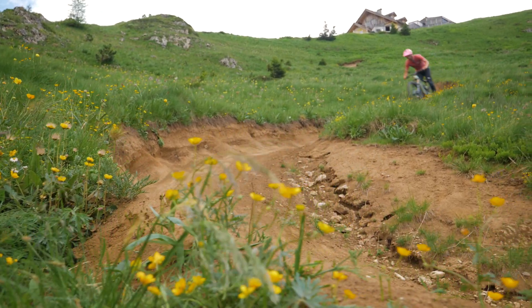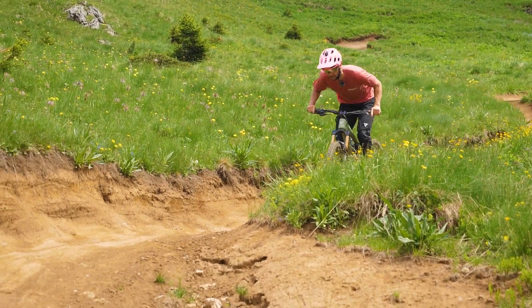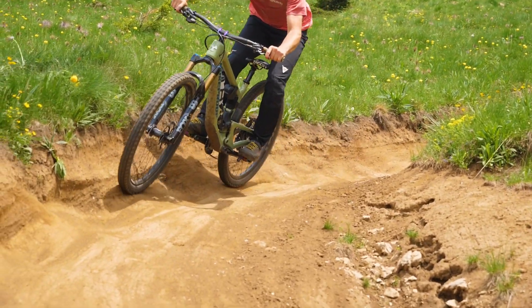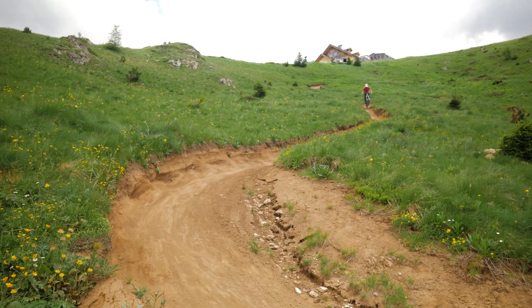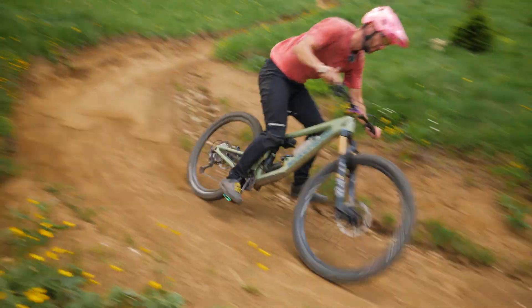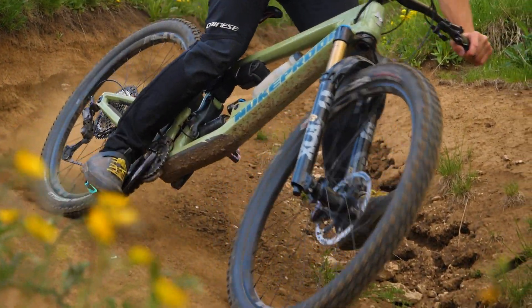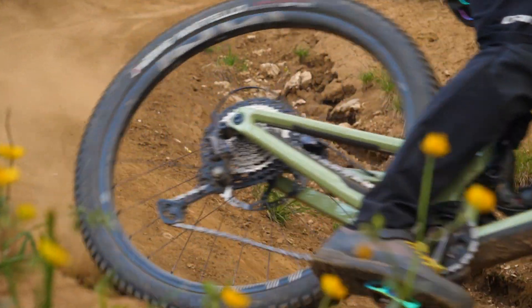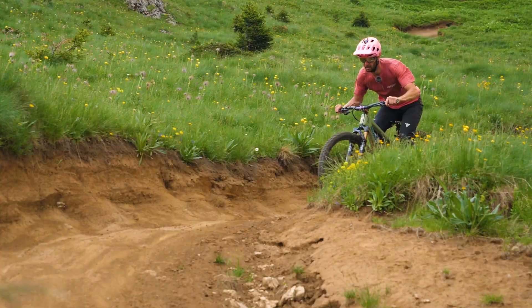With this turn here, we've got three lines. We've got the main line through the braking bumps — let's take a look at how that goes. Then what about going below the braking bumps, a low line and then squaring out the turn at the end? And finally, a high line avoiding those braking bumps — let's see what the high line looks like.